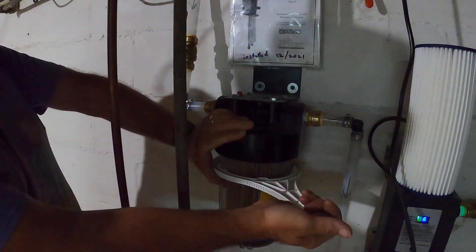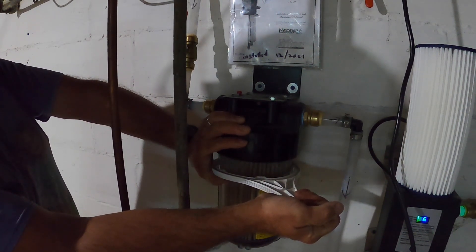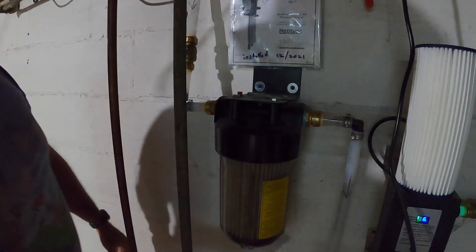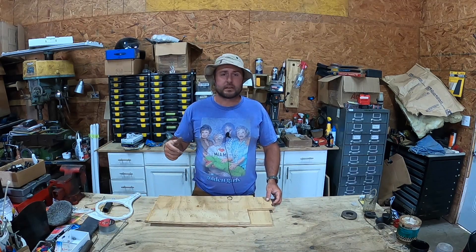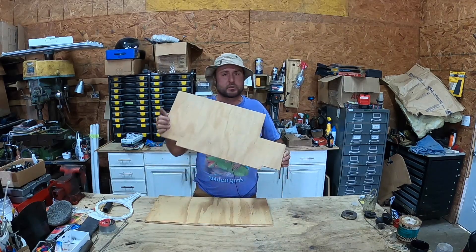I've been trying to think about how to get this plastic piece off without breaking it, and the only thing I could come up with is to make another tool like this. So we're actually going to do that - it'll be quick for you to watch, but for me it's going to take a while because I have to wait for the glue to set up. What I'm going to use is a couple sheets of plywood.